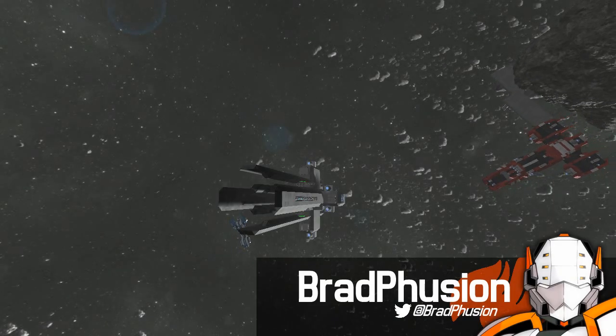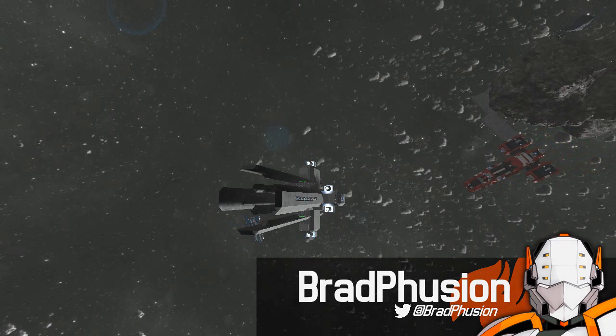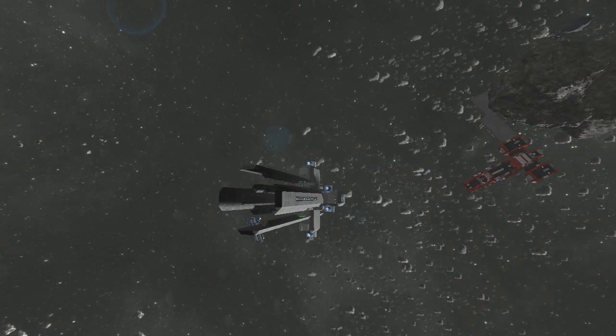Hey all, what's going on? It's Bradfusion here, and today I was meant to be doing a SECS video — Space Engineers Construction Series — where I take you guys through the process of me building a ship and then showing it off at the end of the video when it's done.